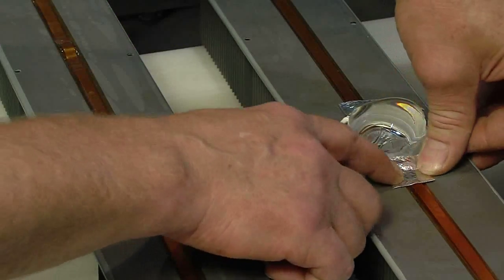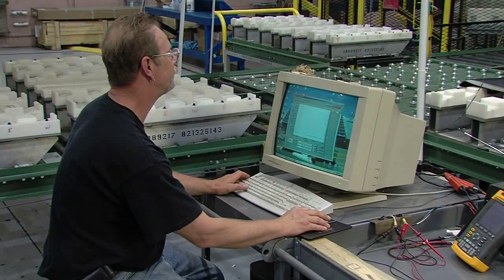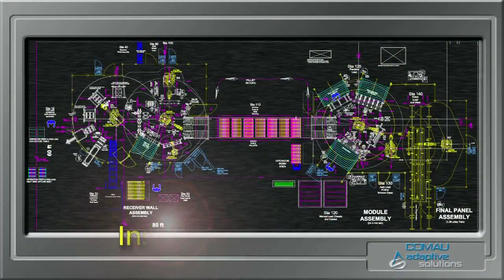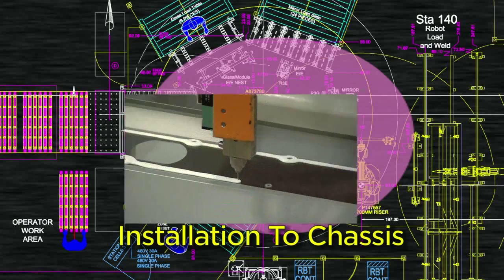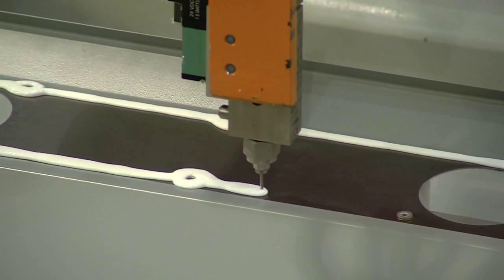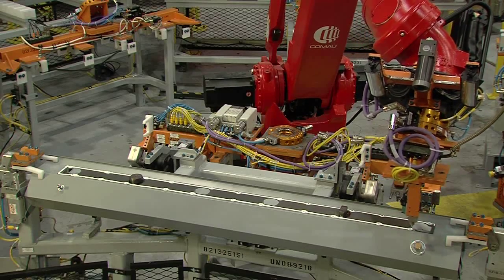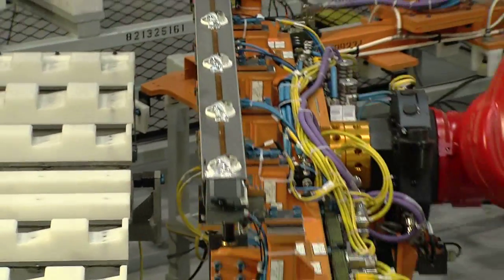After curing, the receiver wall undergoes a number of electrical tests. Once the chassis is placed in the load fixture, silicon is dispensed over the receiver wall mating surface. Then the receiver wall is obtained from the conveyor and loaded to the chassis.